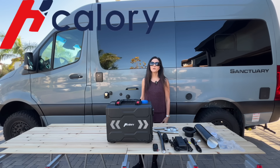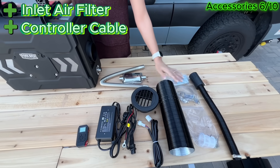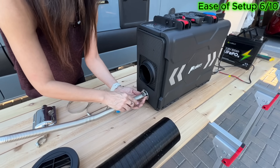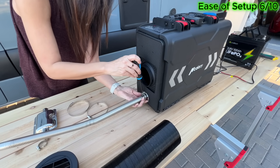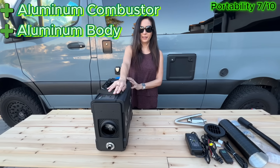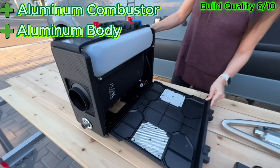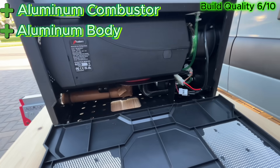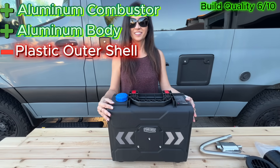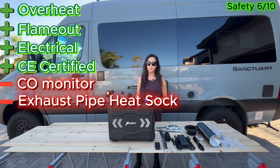Next is the Hcalorie TB2S toolbox style diesel heater. The accessories are better than average, including an air filter and an extension cord for the removable digital screen. Setup requires attaching the ducting, pipes, and muffler with hose clamps. At around 25 pounds, it's average for a toolbox style heater. For build quality, it uses a reinforced aluminum heater body and combustion chamber designed for fast and efficient heat transfer. However, it does not use stainless steel components and the outer shell is plastic, which limits the overall build quality score. From a safety standpoint, it does not include an exhaust pipe heat sock or a carbon monoxide monitor.